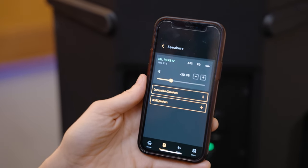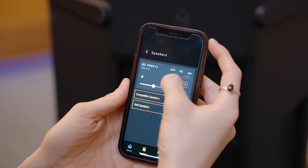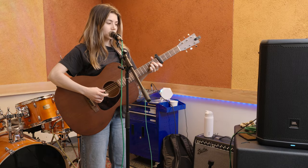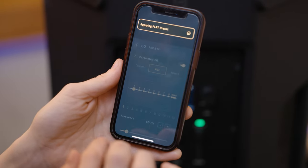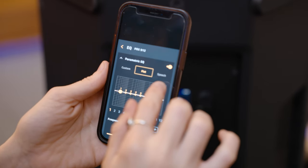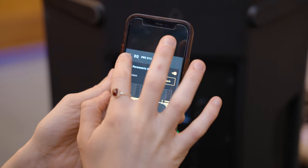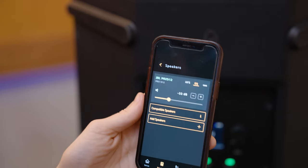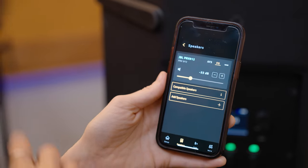Now that we have everything set up and the speaker synced, you can access your options from the app. The main things are feedback suppression — AFS — with all its options, and you can access EQ settings as well. You have a custom preset you can set, a flat preset, and even a speech option for talks or presentations. This is amazing as a DIY artist who handles sound yourself — being able to walk around a space, feel the sound from different places in the room, and make remote adjustments to EQ and feedback suppression is super helpful.